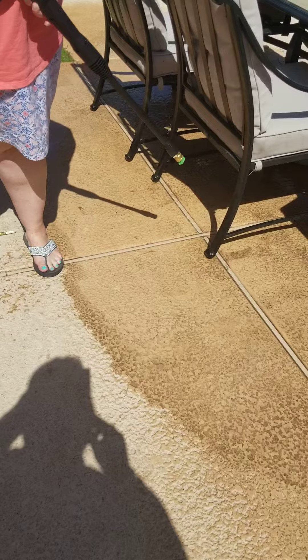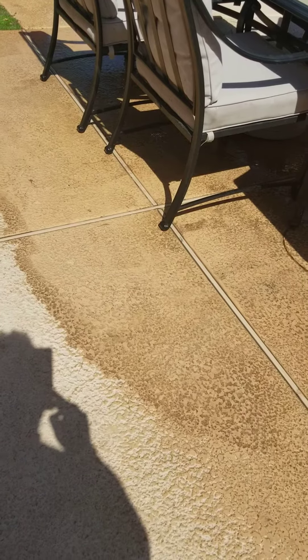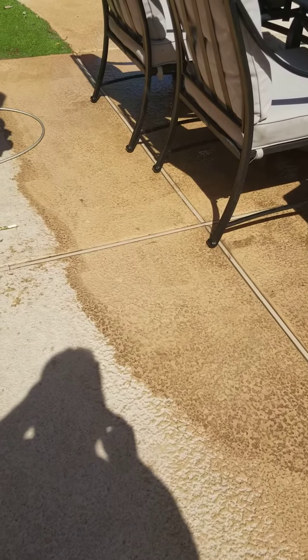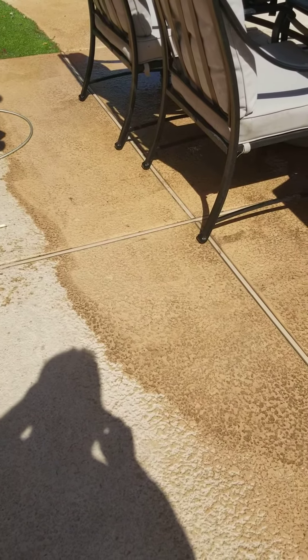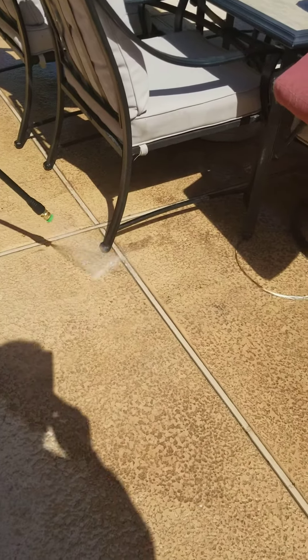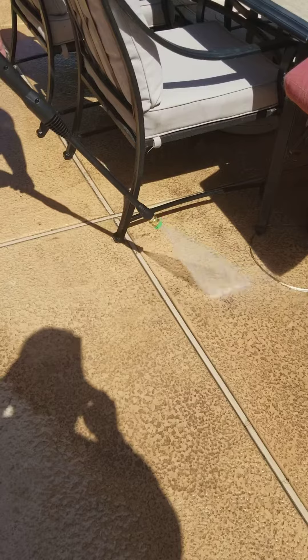Now did you try the regular hose and scrubbing and all that? I didn't get it off. Now this power hose — we thought the deck was clean already, but look at this thing. This is amazing. Get by the chair again. Gone.